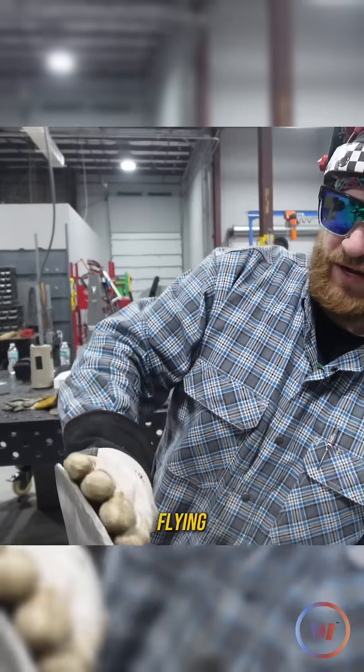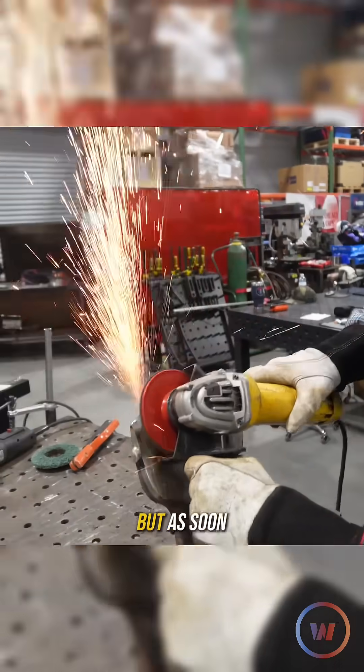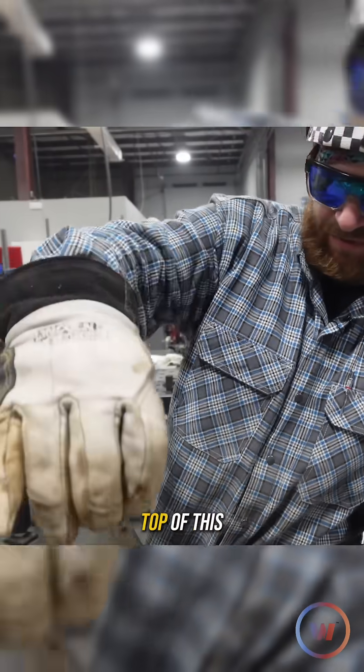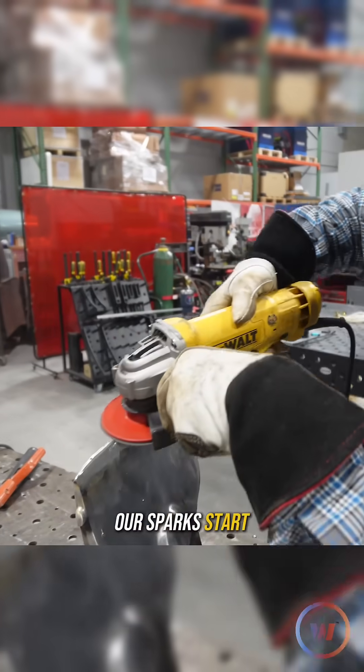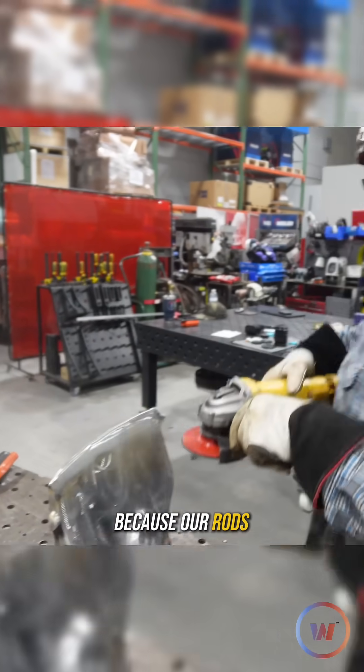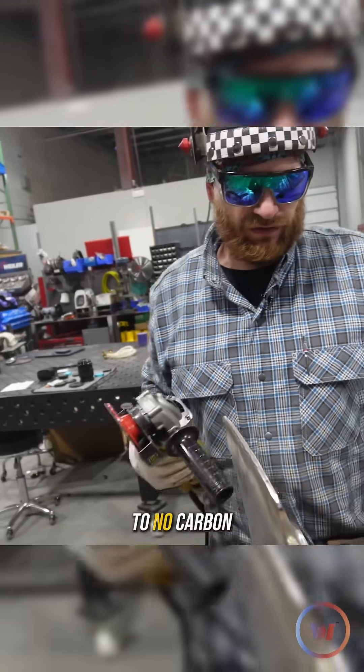Where all the sparks are flying, I'm still hitting the carbon, so we're still on top of our parent material. But as soon as I get up over on top of this edge — even on the slightest edge — the sparks start to leave, because our hard facing rods have a lot less carbon in them, or little to no carbon.